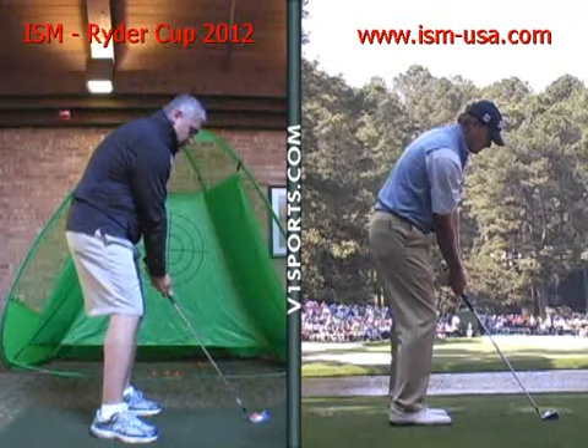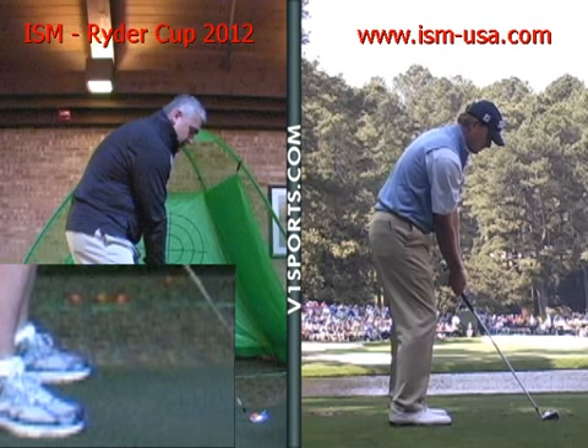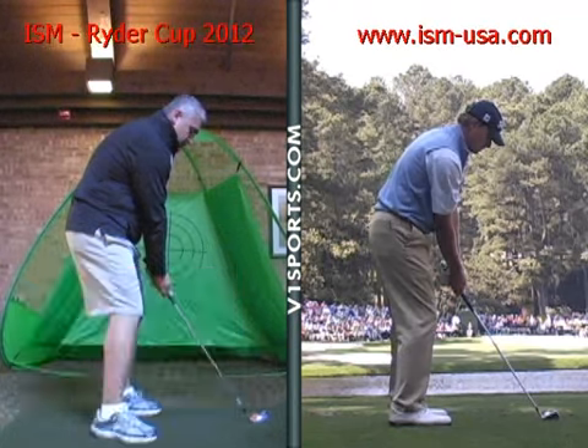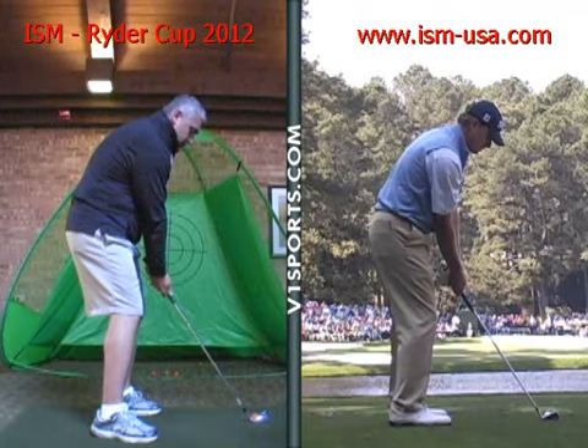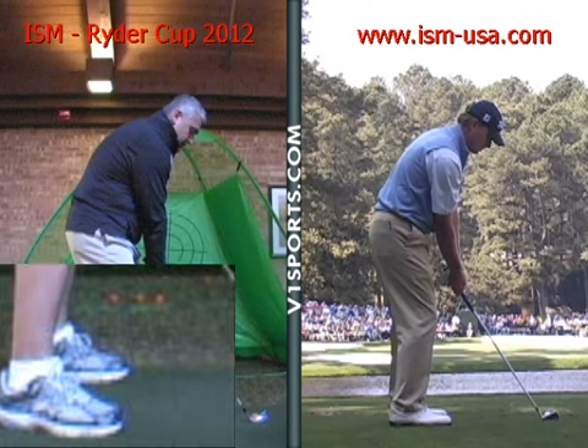But we got closer and closer to the ball, and we got more and more in your heels with your body weight. You want to actually step back a little bit from the ball and be on the balls of your feet as opposed to your heels. That's going to give you better stability, and more space is key for you. Because you didn't have a lot of room, and the less room you had, the more the club got stuck and you got crowded. So stepping back and really just keeping the connection.